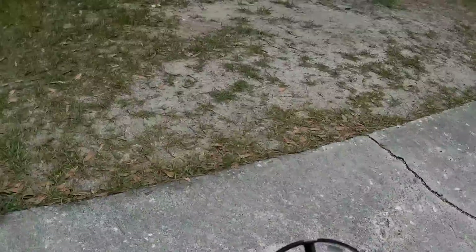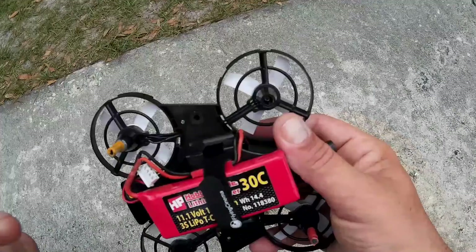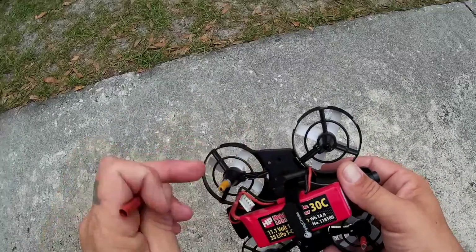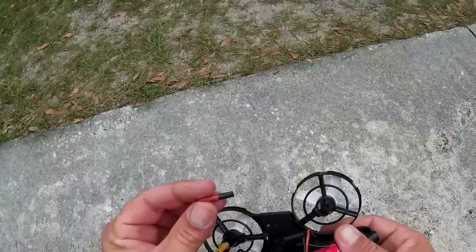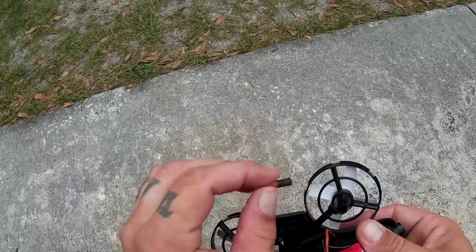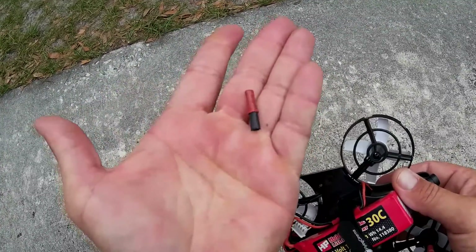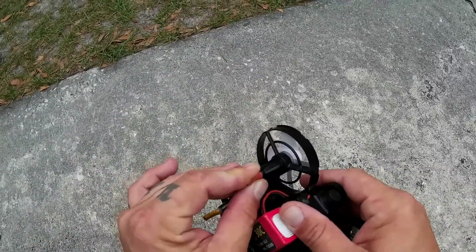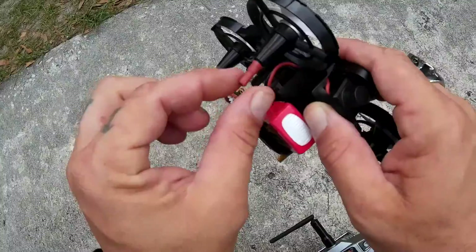I'm going to pull it off my head so you guys can see what it looks like there. There's a little piece of foam that you just pull out of there, and then you go ahead and get your little heat shrink, heat it up, put a little lighter to it, kind of shrink it down a little bit, and you end up with this right here. You make four of them the same size — cut them all the same size. You can make them a little longer if you want. Then you just stick them down that hole right there and you've got a nice little landing foot.